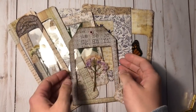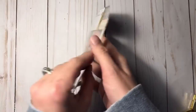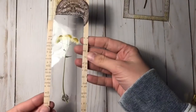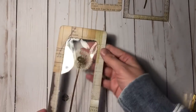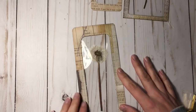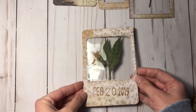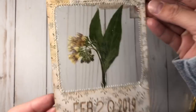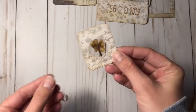Hello everyone, this is Marci from The Scribbled Word. Welcome to my channel. Today I am going to be showing you how I made these pressed flower tags. Right now I'm showing you some that I've already made. These were done using Tim Holtz paper, some acetate, and then some flowers and plants that I had collected this last summer.